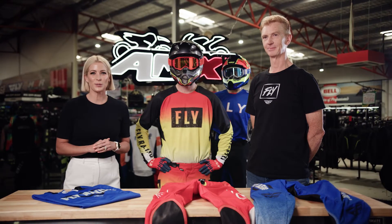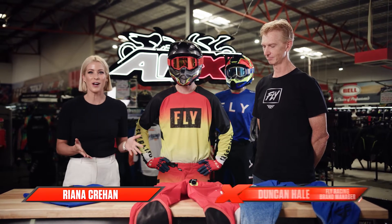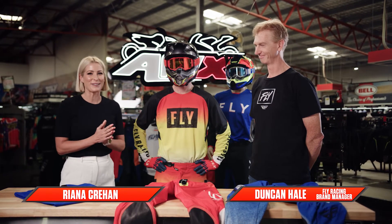Hey everyone, welcome to the AMX Superstore's Product Insight. I'm Rhianna Crean, and today I'm joined by Duncan Hale from Fly Racing Australia, and I've got a couple of very well-known models with us here as well today.